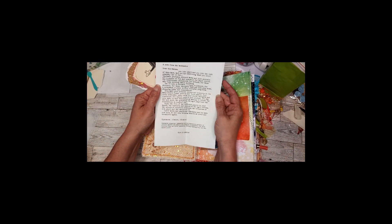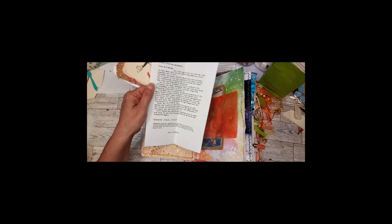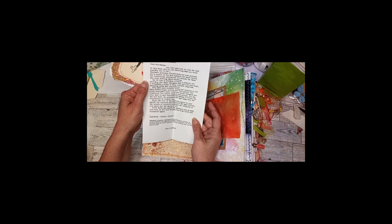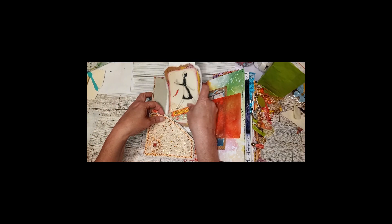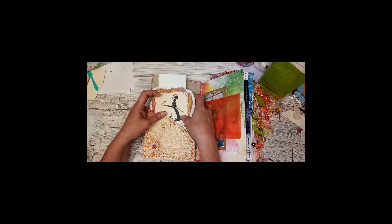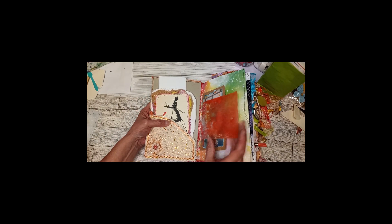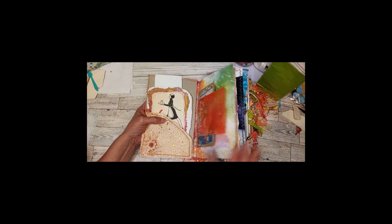There's a letter from the bookmaker — a note that basically tells what a junk journal is and the many ways you can use it and things you can do with it. I'm probably not going to go through every piece in here — I'll just try to hit the highlights.